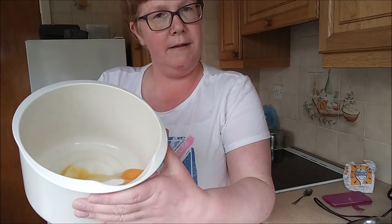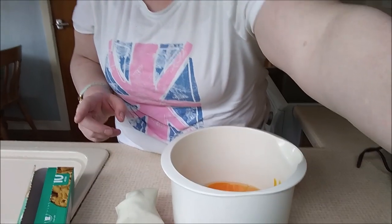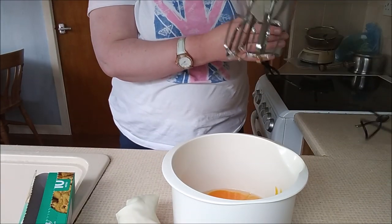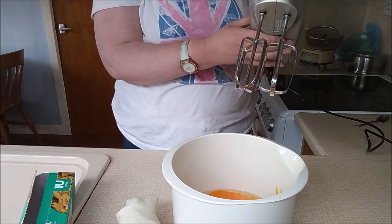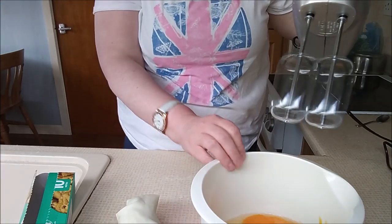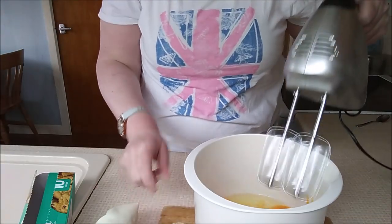Here in this bowl — I don't know whether you can see that — we have got four eggs and four ounces of caster sugar. We are going to whisk this.